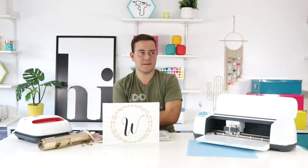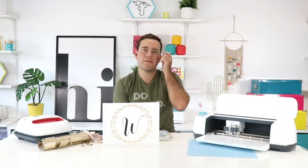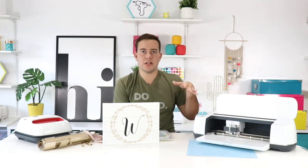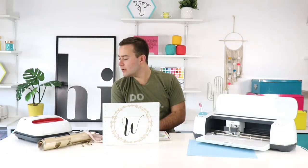Suzette saw a video using a deep-cut blade for a stencil and wants to know if she can use the knife blade with the same material. If you wanted to use a knife blade, you'd have to trick your machine by selecting a different material — the machine is smart and knows which blade is loaded. If you get a good cut with the deep-cut blade you're fine, or use a new regular blade. The deep-cut blade and knife blade are pretty much one and the same in terms of the process.